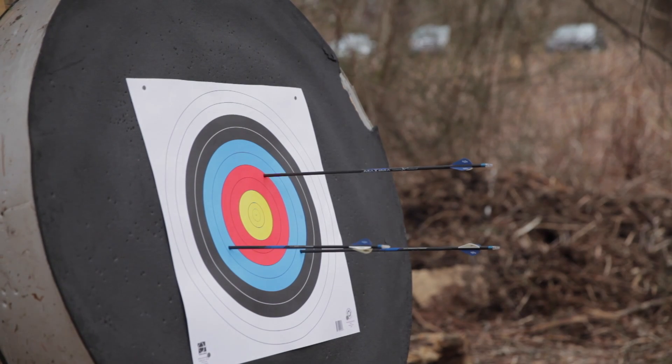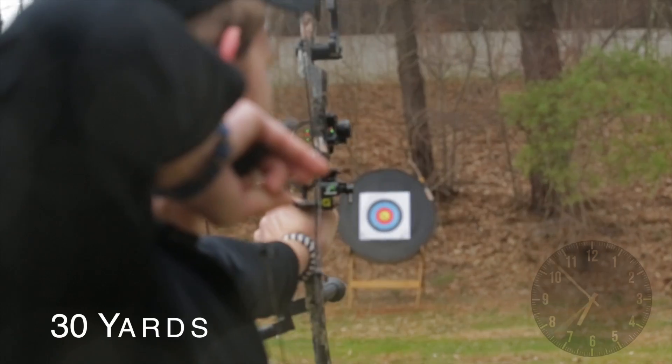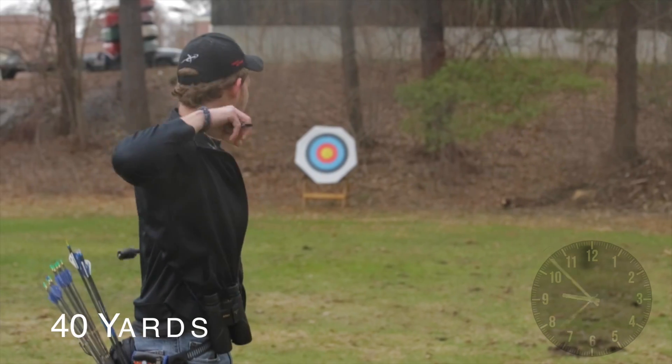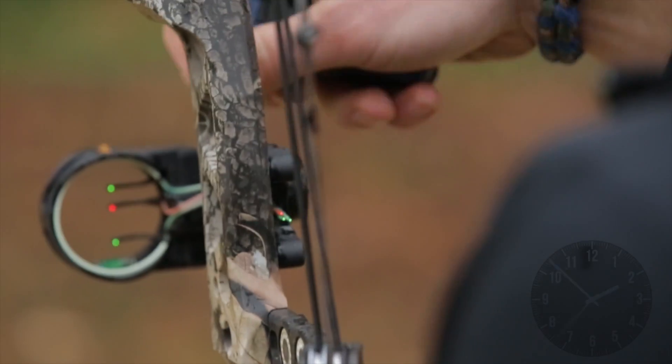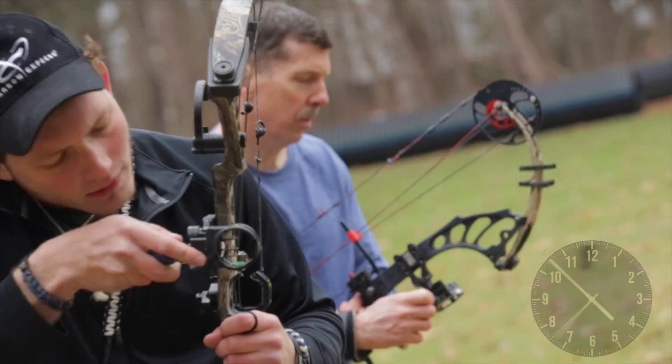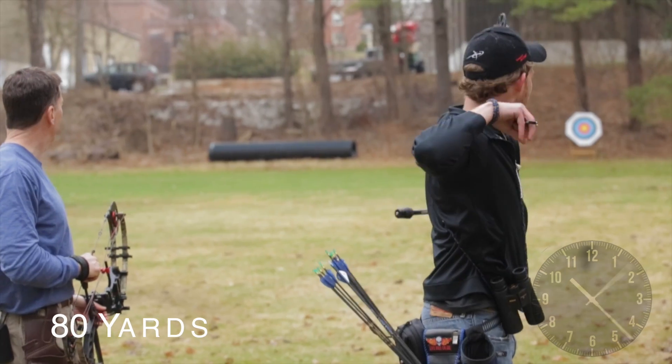Today, sighting in a bow is tedious at best. You can take a series of 50 to 60 shots or more as you gradually move away from the target, from 20 all the way out to 80 yards, and adjust pin positions in minute increments at each distance. But unless you're an elite level archer, like Joe here, there's a certain amount of trial and error.